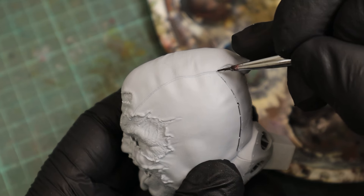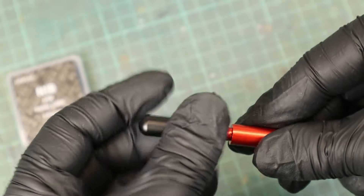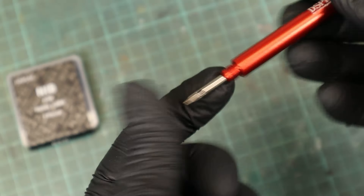Did you also use paintbrushes for panel lining up until now? This D-Spy panel liner tool wants to replace the paintbrush. Let's find out if that really works in the next five minutes.